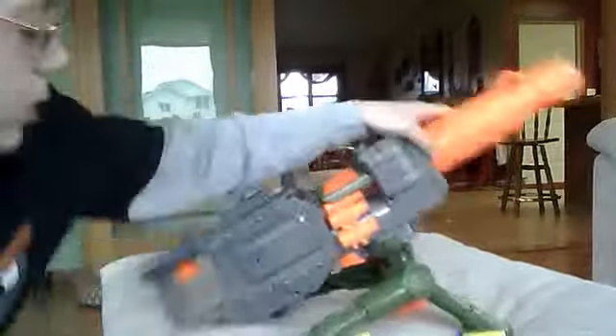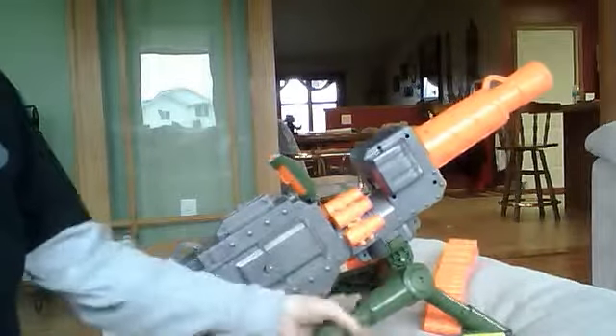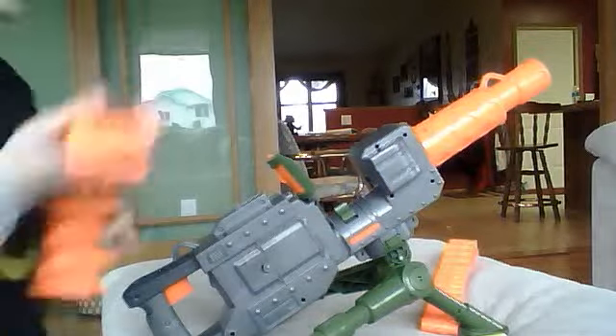Today I'm gonna be reviewing the — oh, get out of the camera. There you go, over there, play with your toys. I'm gonna be reviewing the Overloader. It's a really good gun.